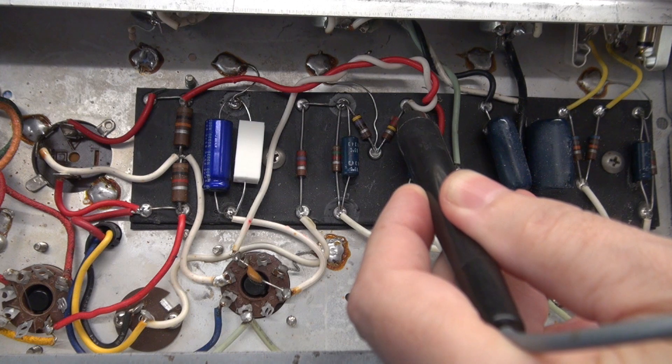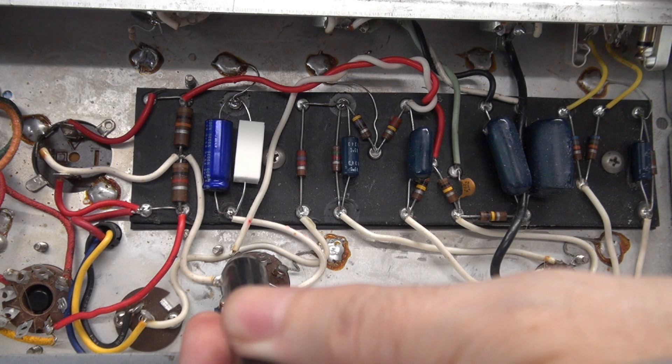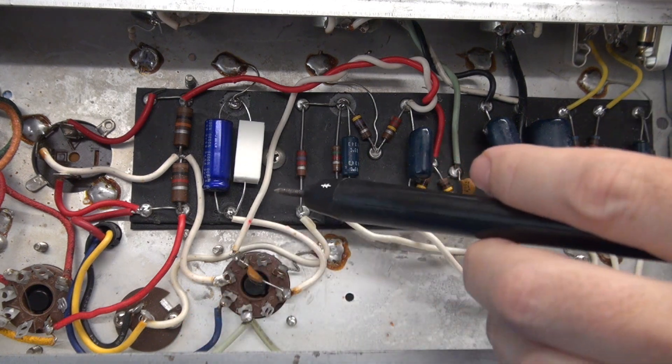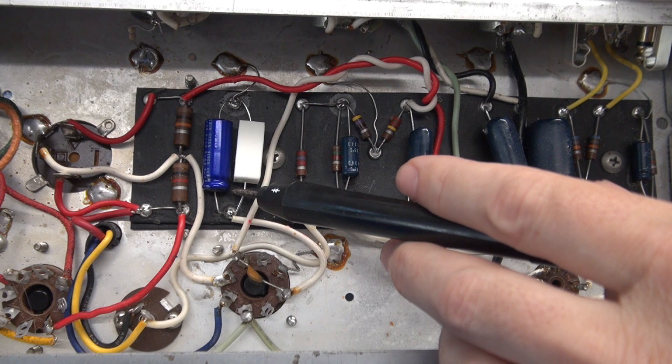Test point 3 also swings over and goes to pin 5 of the 6V6. Test point 4 is actually the cathode of the 6V6 — you notice that signal is very low. That's because it is just the cathode current; it's a low voltage test point.